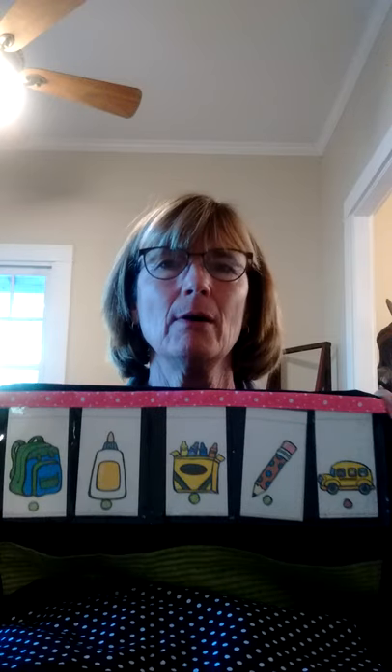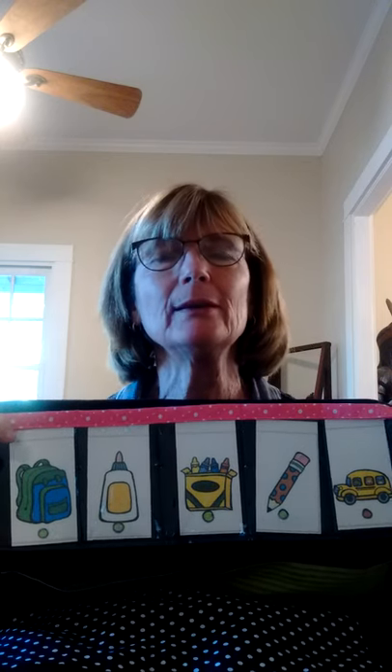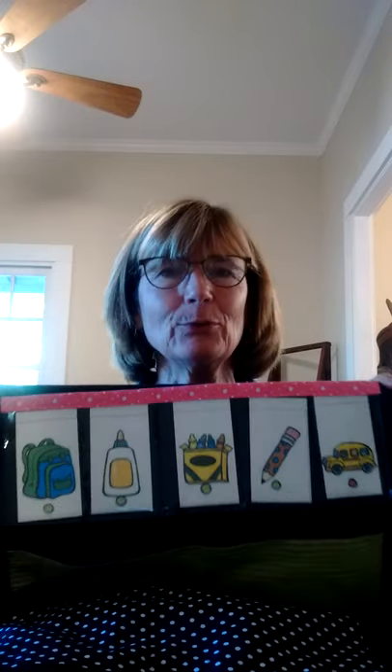Here are a few ideas to use with the apron at the beginning of kindergarten. The first one I'm going to show you is tracking. I have cards for back to school in the pockets right now, and as the kids come through the door they would read from left to right the picture cards to start learning how to track correctly.